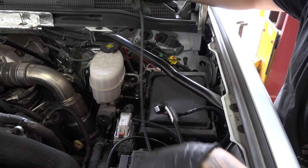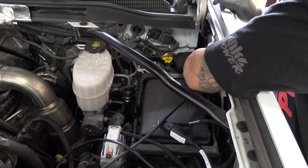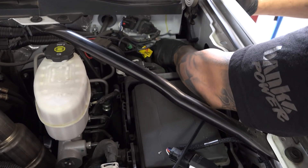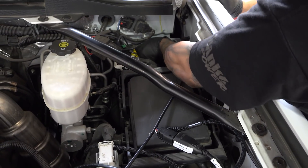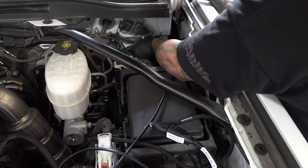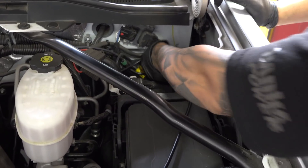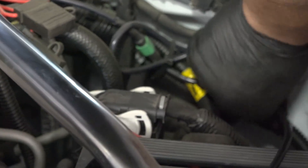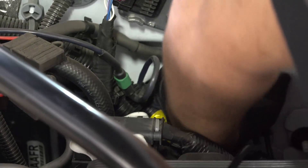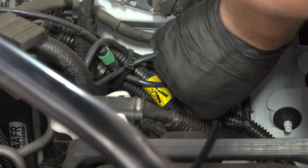Now for the fun part — time to take the starter cable and snake it through the giant grommet into the cab of the truck. This can be done alone, but it helps to have a friend on the inside of the vehicle feeling around as you push it through so they can pull. There are two ways to get through the grommet: you can either slice a hole in the grommet and use a coat hanger or snake tool, or as Matt our installer is doing here, you can push the grommet down and actually go around the grommet itself.